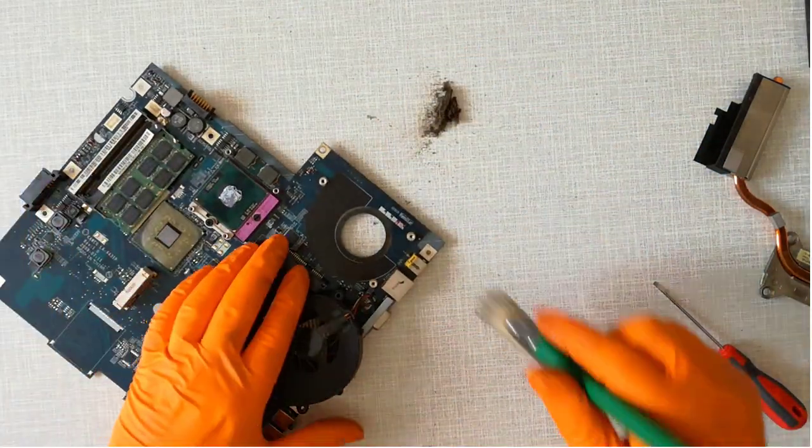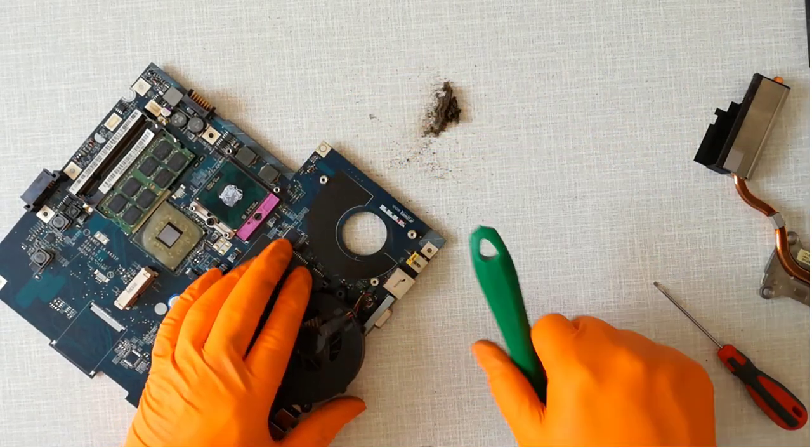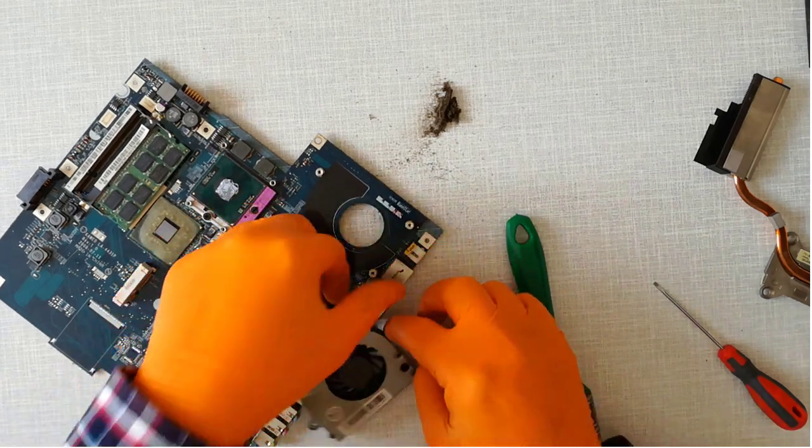Step 20, I clean the motherboard and the fan from dust with a brush. You can clean with a compressed air gun or with a compressed air can too.